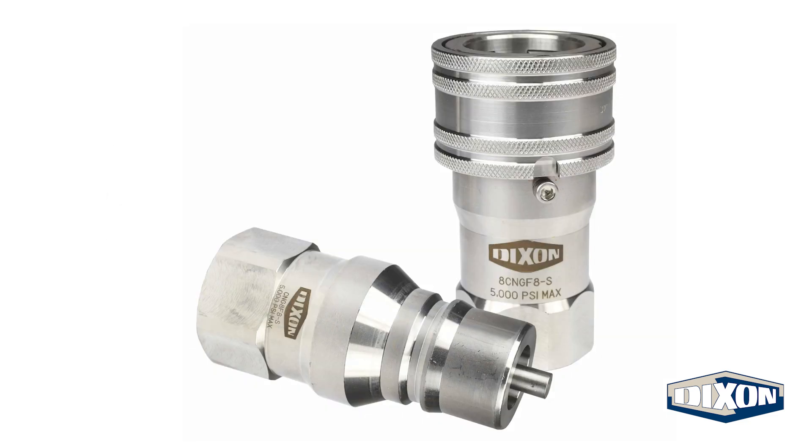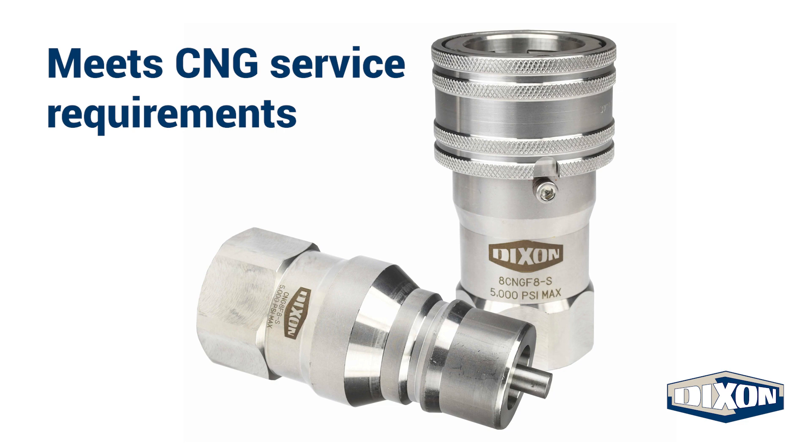Machined from 303 stainless steel, Dixon's C&G series quick couplings offer a robust and durable, non-sparking solution to meet the demand of the virtual pipeline industry.